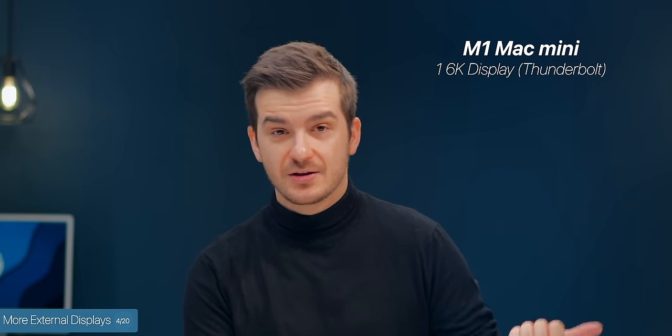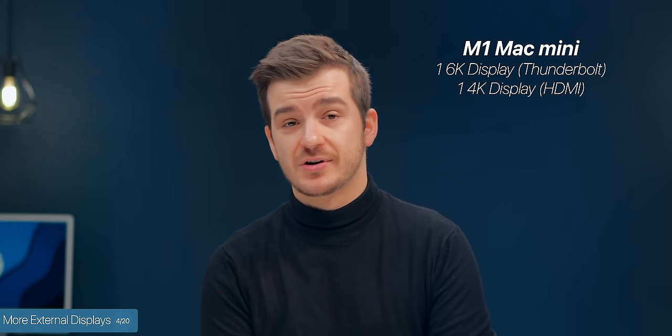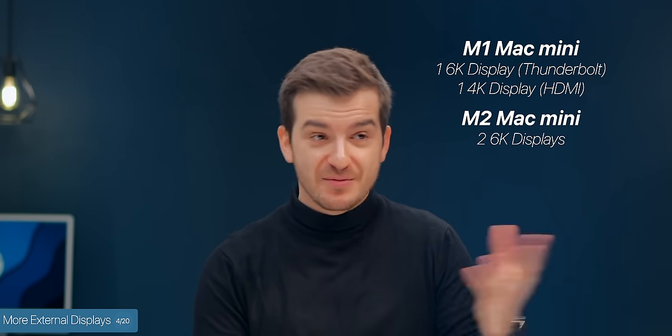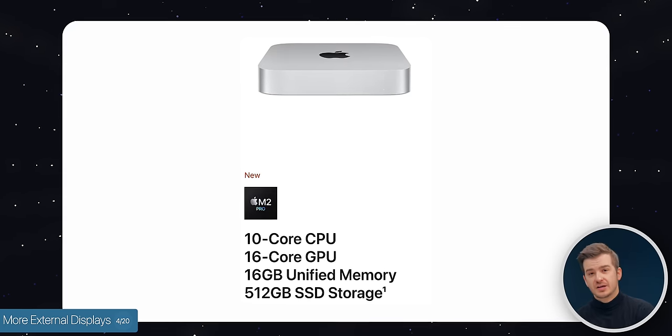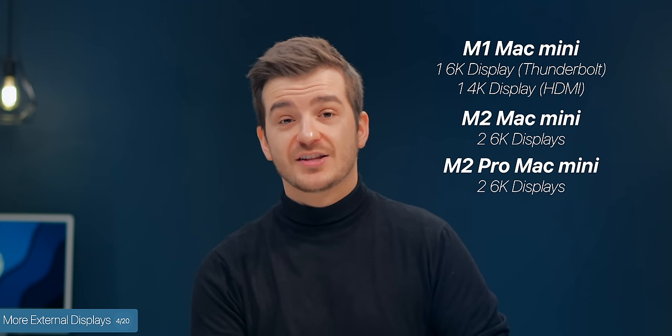Speaking of screens, number four: you can connect more external displays now. Previously with the M1 Mac Mini you could connect two displays — one 6K through the Thunderbolt port and one 4K via HDMI. Now with the M2 Mac Mini you can connect two 6K displays. And the M2 Pro model allows you to connect three displays: two 6K monitors and one 4K.